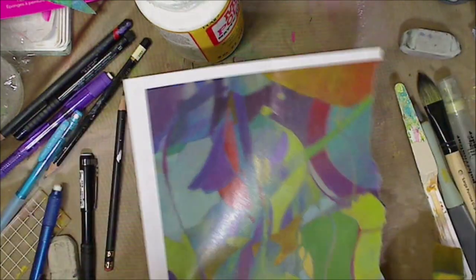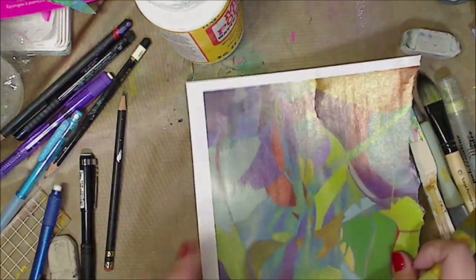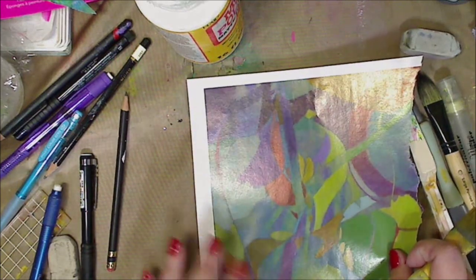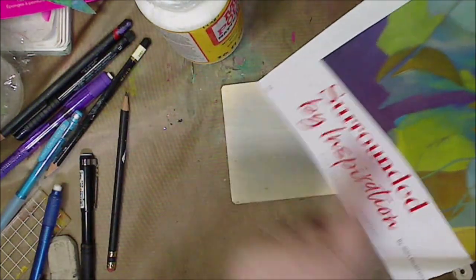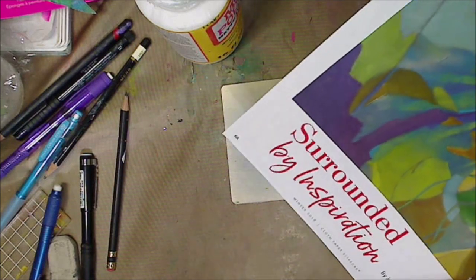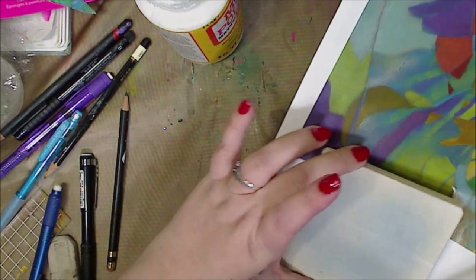So this is just out of a magazine. The reason you would want to do image transfers is maybe you want it a little bit more transparent, or maybe you only want a piece of this, or maybe you want it to be in a background so it's not as prominent. There's a million reasons. This is something I'll use on a canvas, either in a background or something like that, so I'm not going to ruin this and it won't fit on here anyway.